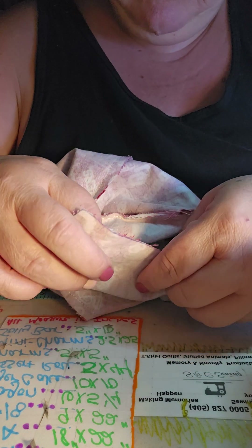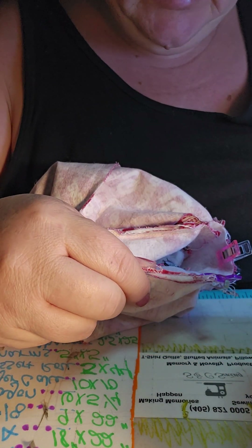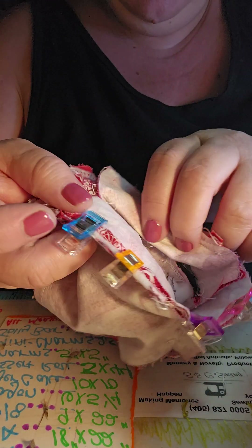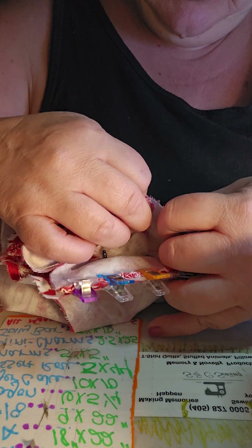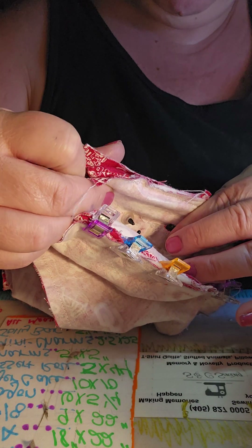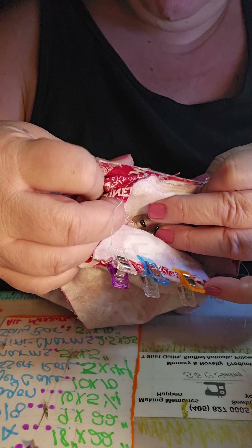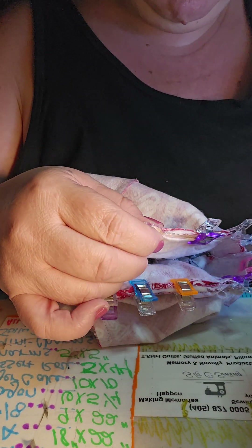I don't do a whole lot of clipping. One time I really do a lot of that is when I'm sewing the body together, because then there's a lot of stuff there that you need. Maybe one more clip on that side right there. I got that side clipped.